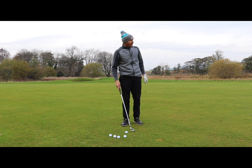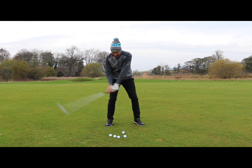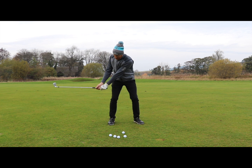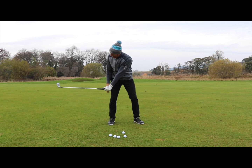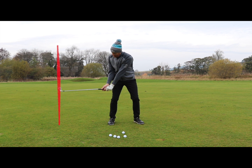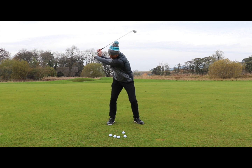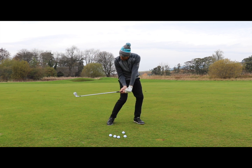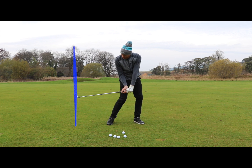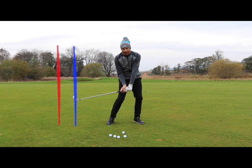Club head gain is when we take the club back and get into position on the way back — clubs parallel to the ground. The distance the club is from my body at that red line is the width of my swing on the way back at the position where the club is parallel to the ground. Then when I come back down, my body turns and I get in here, and that blue line compared to the red line is the distance I have gained. That is club head gain.